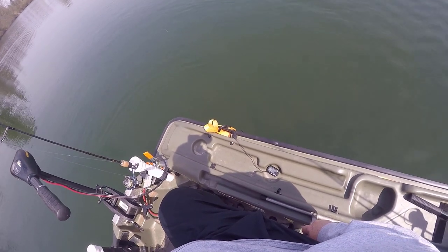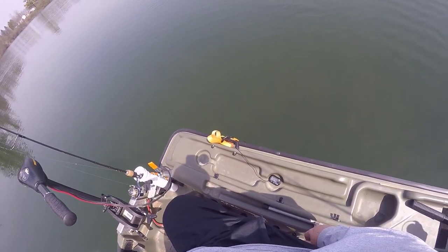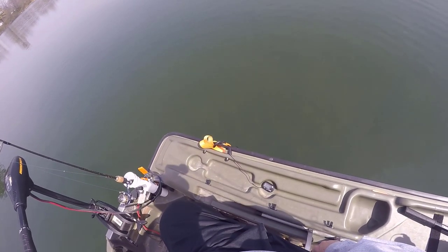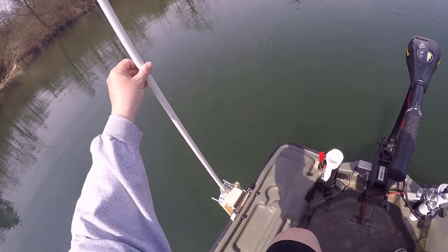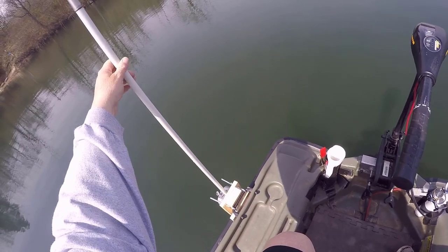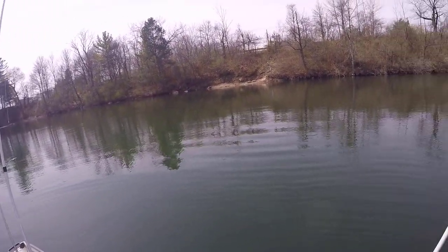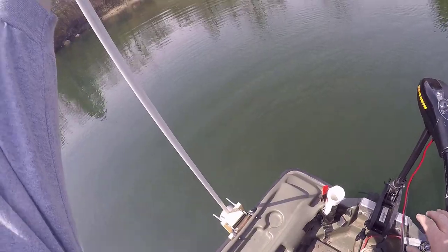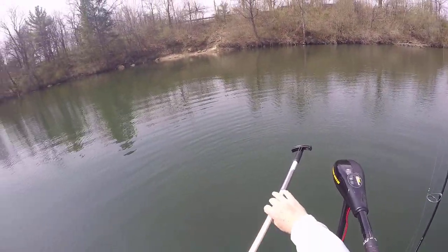Alright guys, check of the water temperature — looks like it's about 52, 53 degrees. Looks like it's still dropping. That should be pretty good. Let's get to fishing. I'm not sure about this pole — it worked, but this thing may be more trouble than it's worth. I've got to cast around it and all that. I'll try it later and see, especially on a bass day.